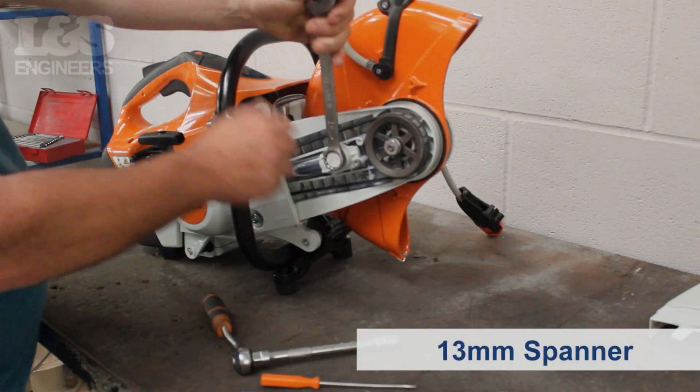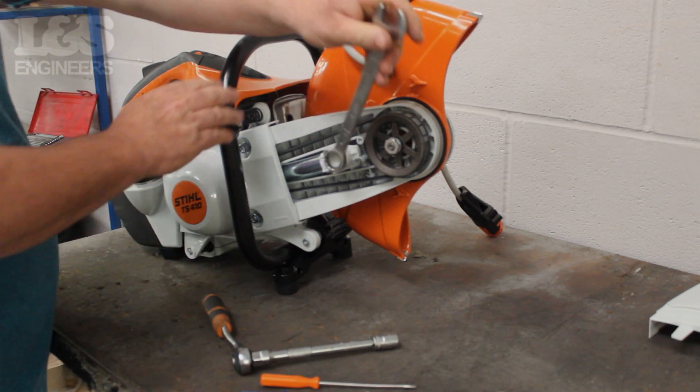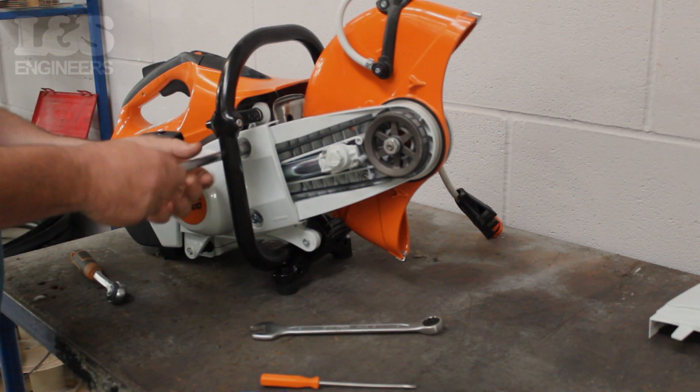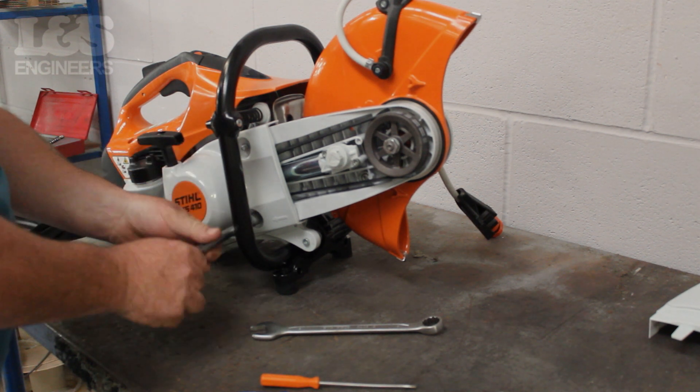Using a 13mm spanner, release the tension in the belt by turning it anti-clockwise. Once that's been loosened, remove the recoil by unscrewing the three 13mm bolts which hold it to the machine.